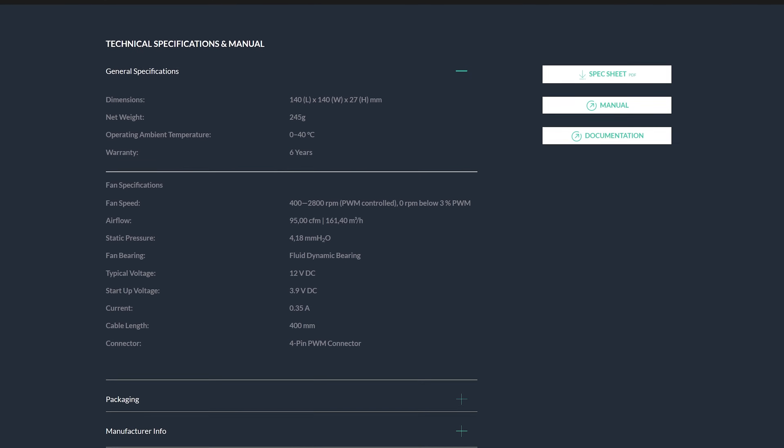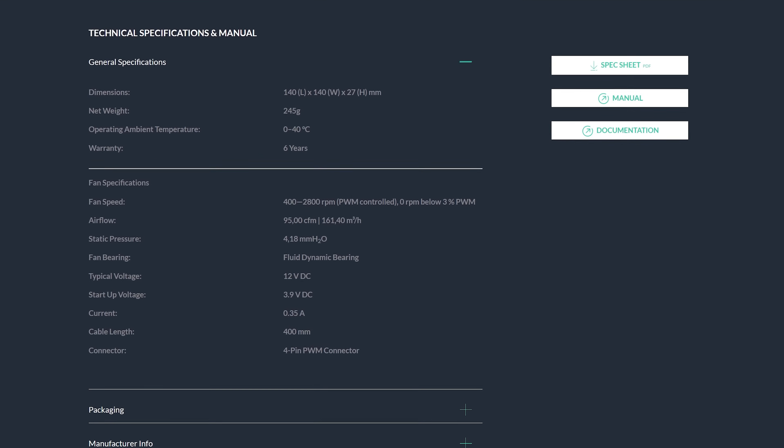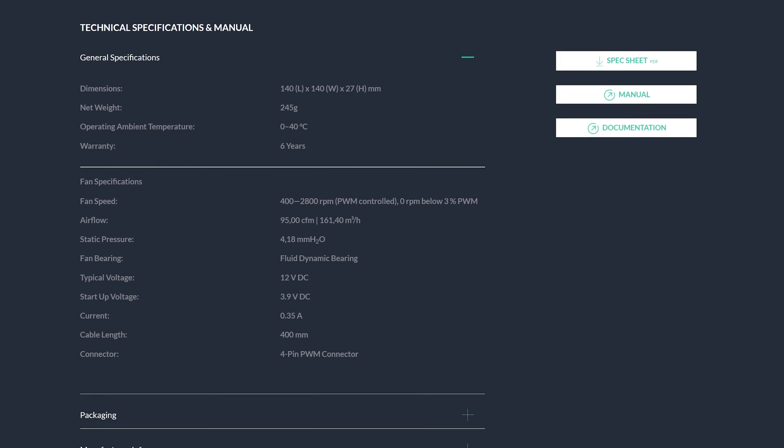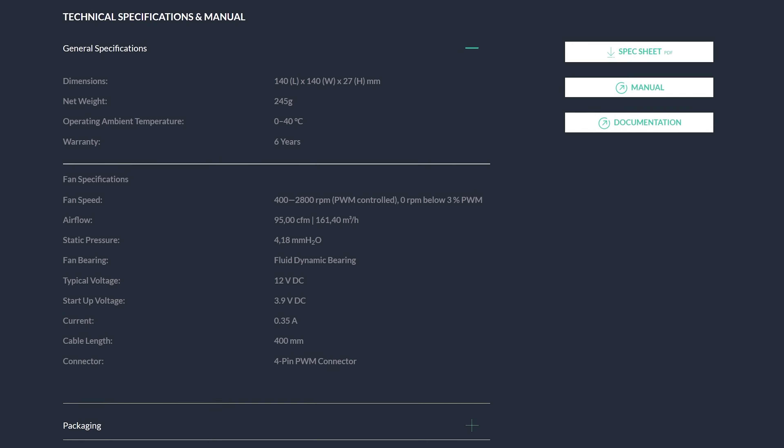A small interesting side note: for the very first time, Arctic did not disclose the noise level. Usually Arctic does it in Sone, which is hard to translate into dB, but they usually do something. They even did it for the P12 Max, but nothing for the P14 Max — interesting.